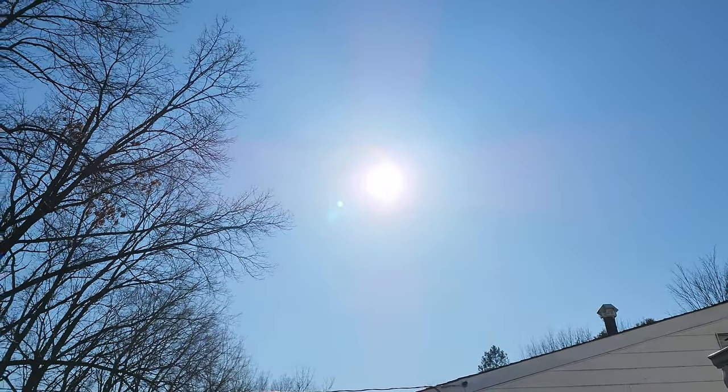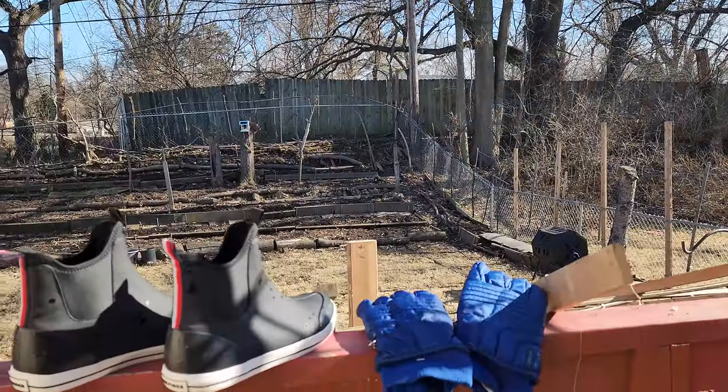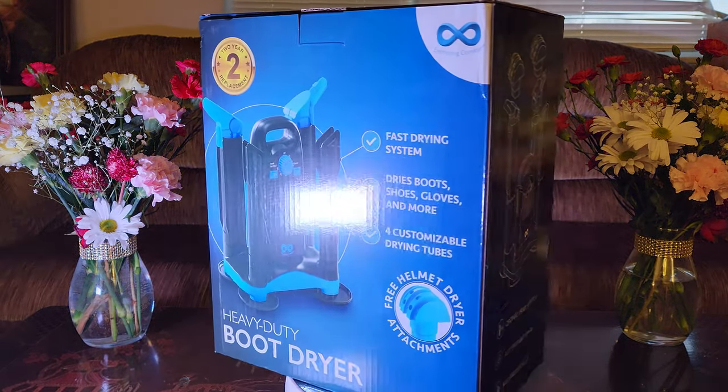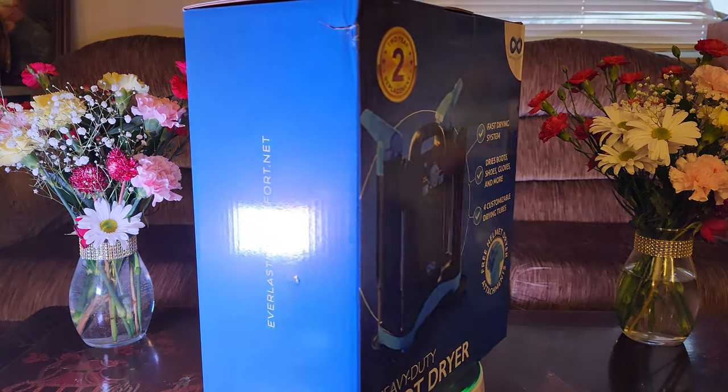I know it's a beautiful warm and sunny day and all, but these will take forever to dry. Ladies and gentlemen, for all of your drying needs, let me introduce to you the Everlasting Comfort heavy-duty boot dryer.